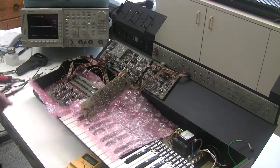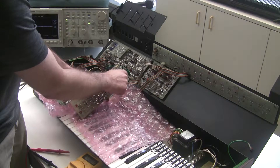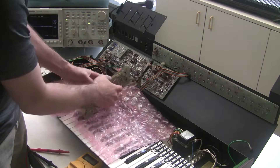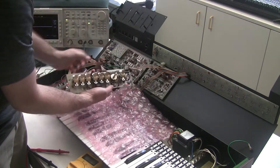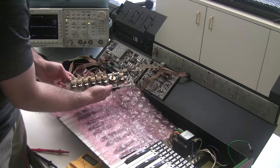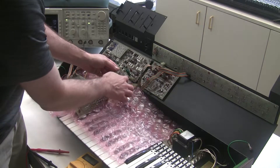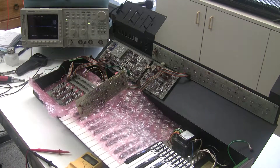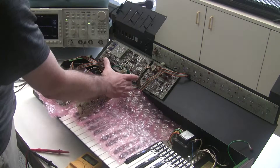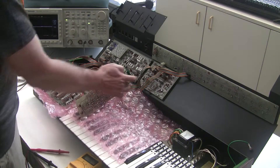Taking a look at the circuit board on the bottom side, where we measured the plus 15, I followed it through and it goes to this trace here on the top. And on that trace, I measure negative 2.2. I measured for continuity between the top and the bottom, and there's some resistance there. It should be zero ohms — it should just be the connector going through the board to the bottom. But it looks like we might have a broken solder pad or a broken trace there.